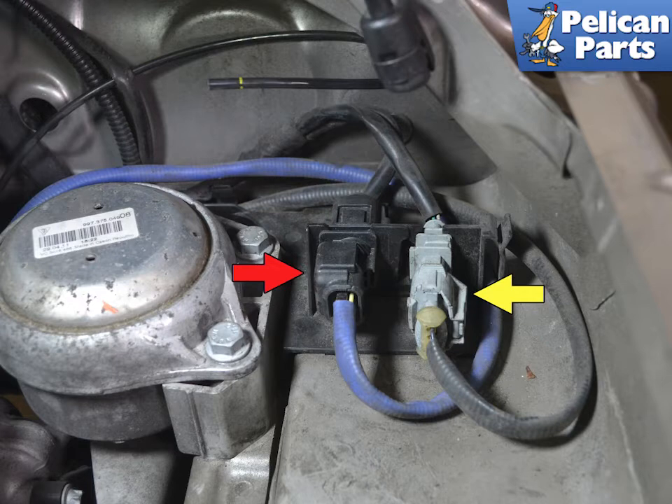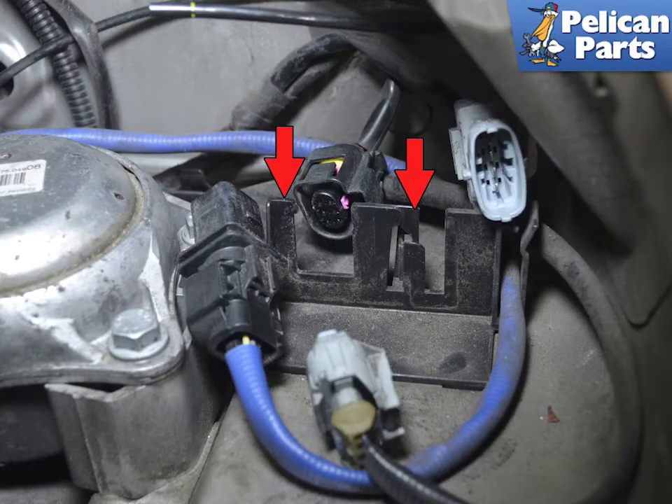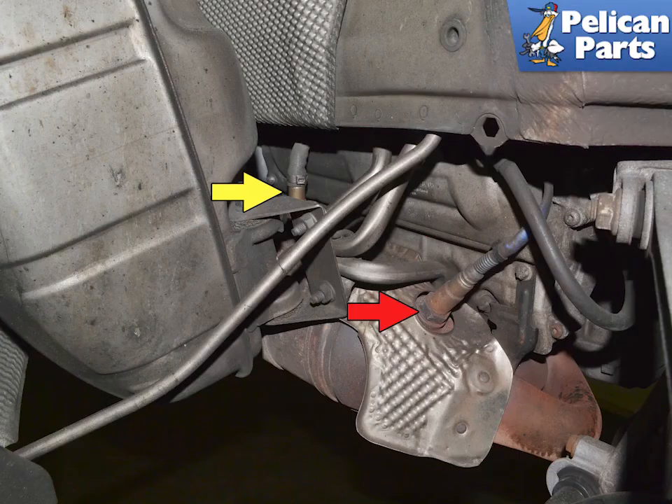If you would like to remove the airbox to give yourself more room to work, please follow the link provided at the end of this video. The wiring connections can be removed from their holders by releasing the small plastic tabs (red arrows), then separate the connection by squeezing the tabs and pulling them apart.